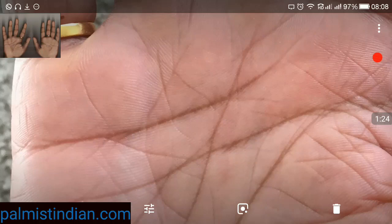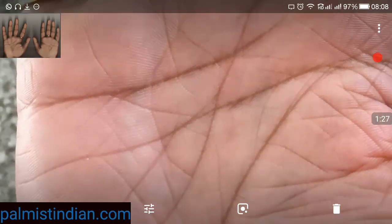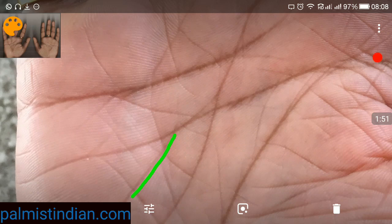On your right hand, we find that the Sun line is a little bit different from the left hand. There's one Sun line coming from the mount of Moon, and as it touches the headline at age 35 it basically dims — kind of vanishes — and then there's a small thin line out here.